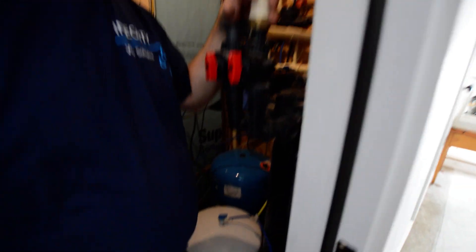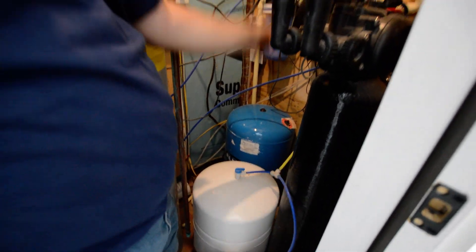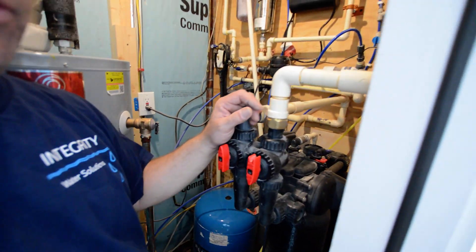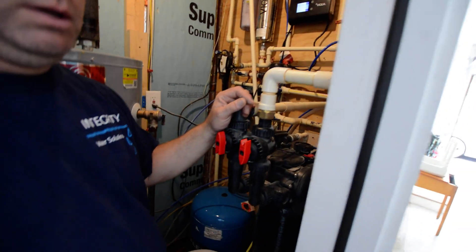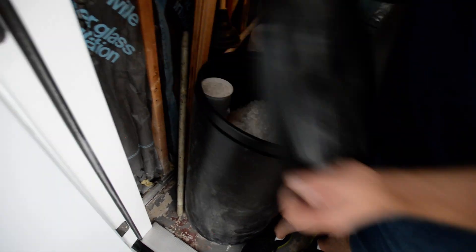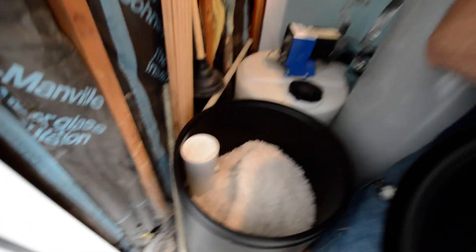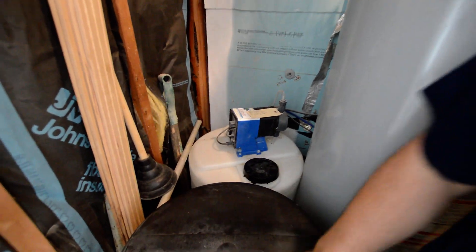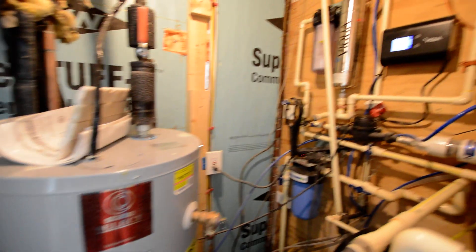So to recap: we've covered the pressure tank, which provides water pressure. Then it comes into a whole house filter, which should be changed every three to six months. There's the water softener — just make sure the clock's right — and most houses have a salt tank, so keep the salt full. There's also a chlorine solution with different mix ratios, and a fill line at the bottom of the tank. And on this house, we've also got a UV filter.